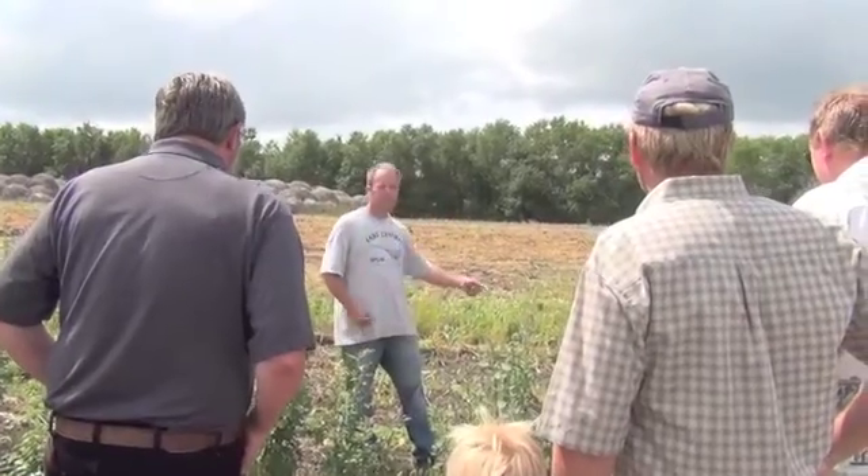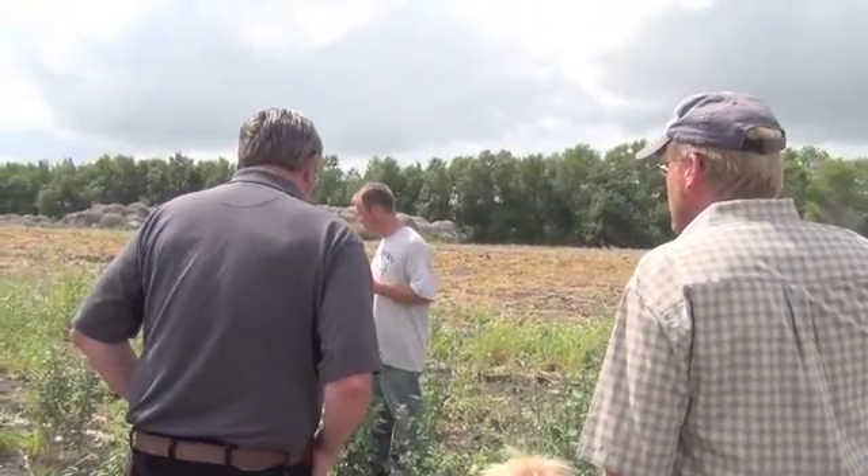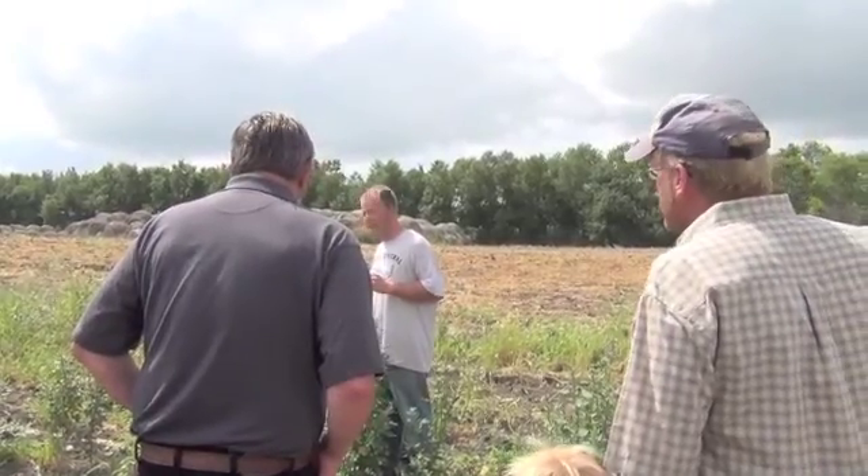Notice we got space in here - the germination rate wasn't the best here, but this was cultivated twice. Lesson learned is it's got to be cultivated several times.